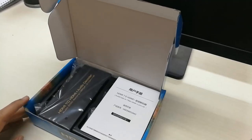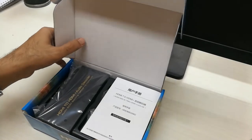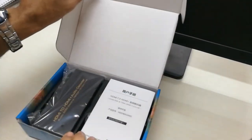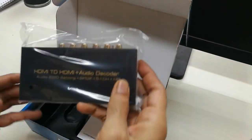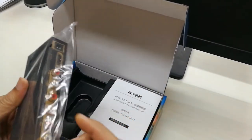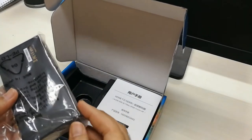Hello friends, today we are going to do the unboxing of a very interesting product. It is an HDMI to HDMI decoder — HDMI input, HDMI output — and it gives you a 5.1 channel output. Let's quickly get to the unboxing of this piece.